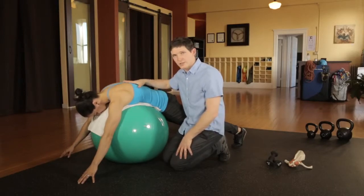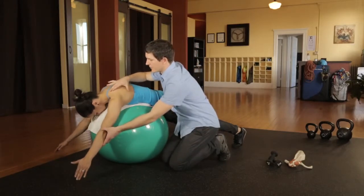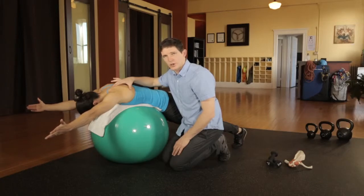The focus of this exercise is to move and stabilize the scapula. You're going to raise your arms up, elevating the scapula, and feeling for when the scapula stops moving. When you feel your scapula stop moving, you're going to hold for three to five seconds, then lower down to the ground.